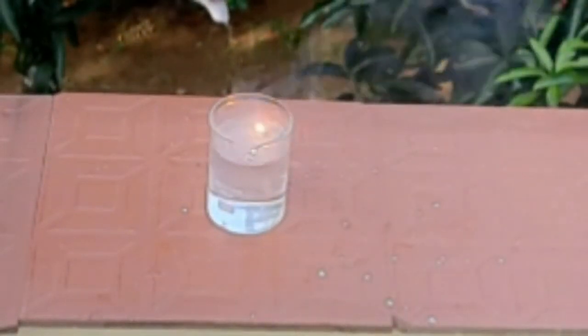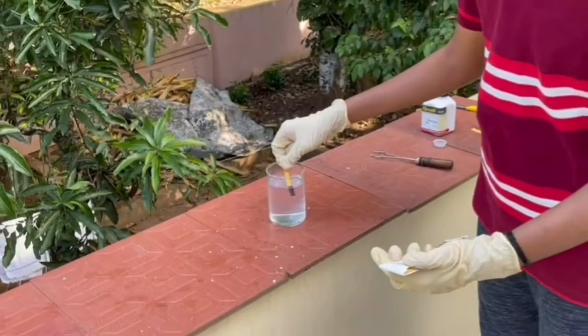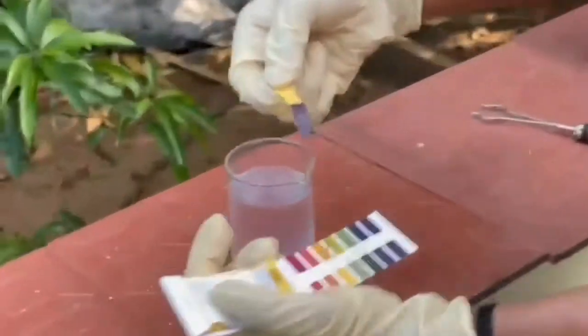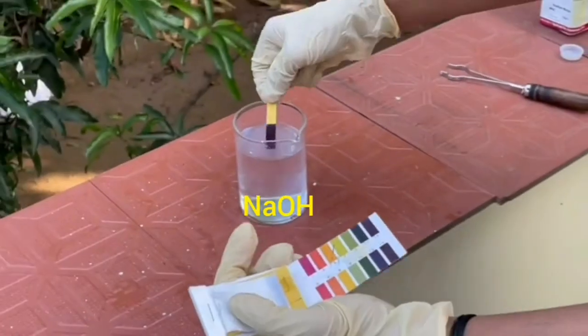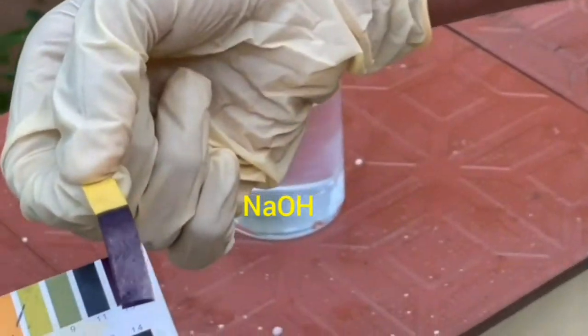After the sodium metal reacts, measure the pH of the liquid again. The pH here is around 14. This is due to the formation of sodium hydroxide, which is a strong base.